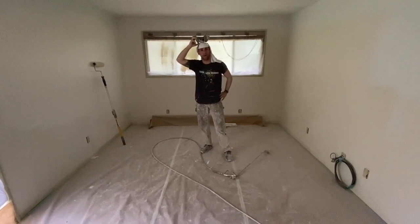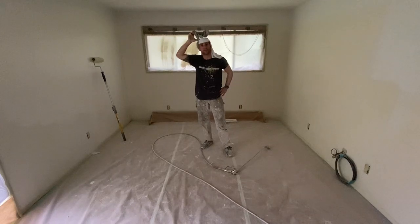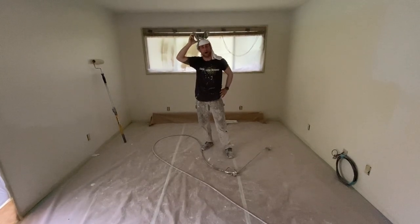Hey guys, Jesse from Capital Painting Company here. We've primed and sealed all of our bare texture and now we're ready to apply finish.